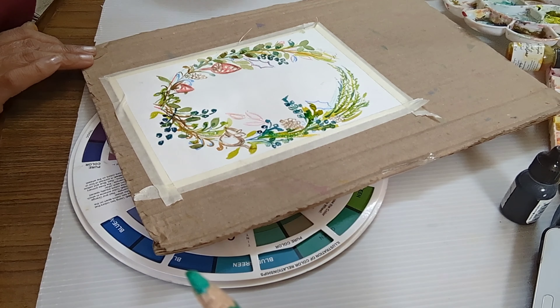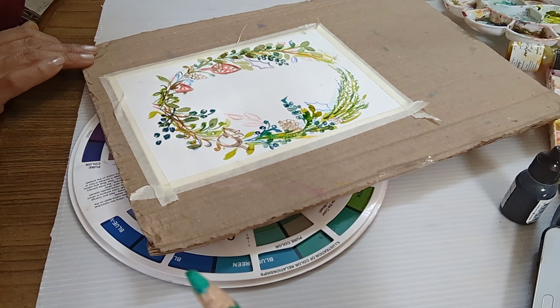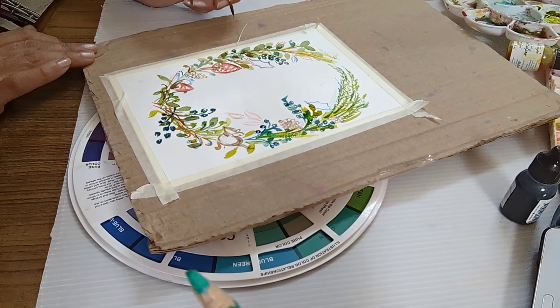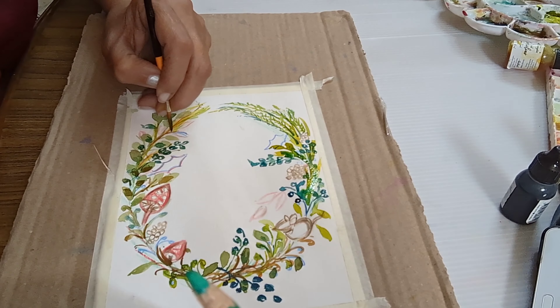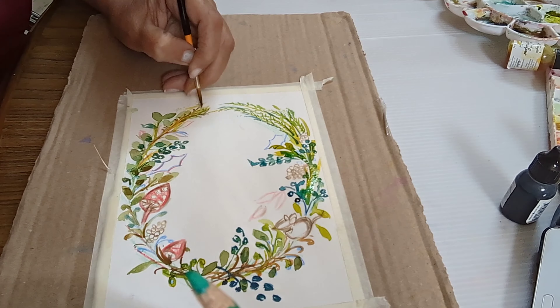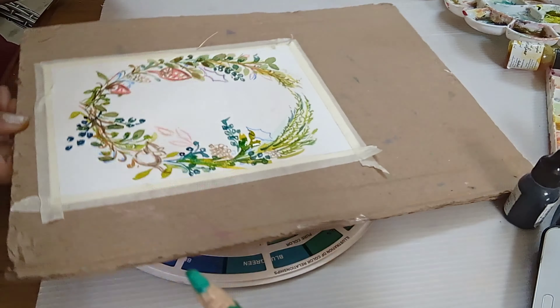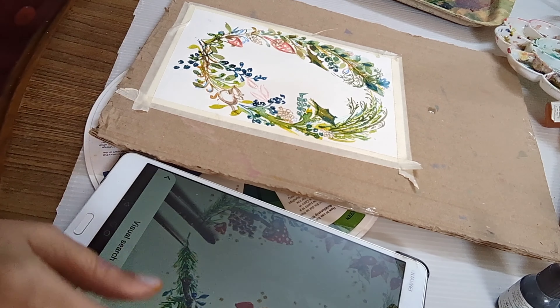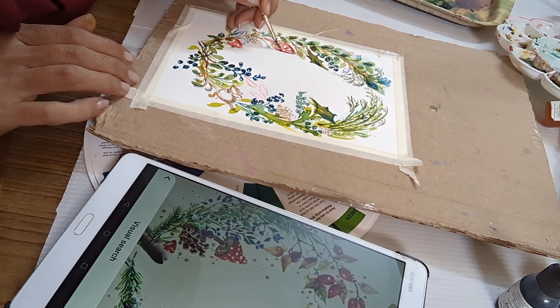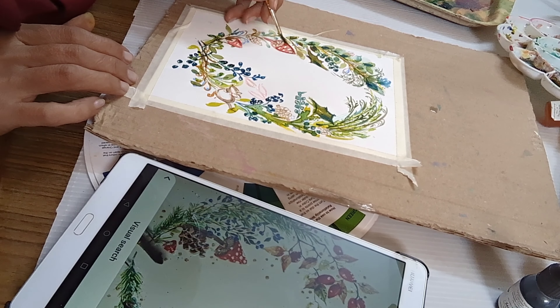And I am going to fill in my shrubs on the other side, making it look a little heavier. I am following a picture from Pinterest. I am filling in my mushroom with pinks and crimson red.